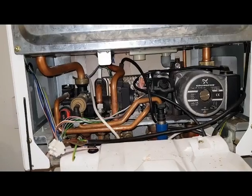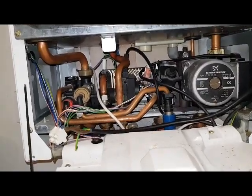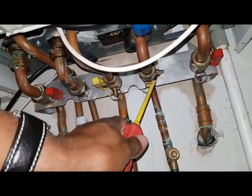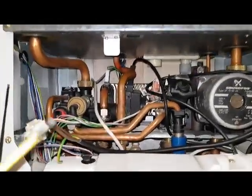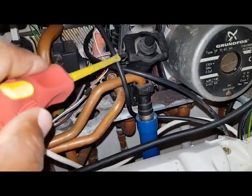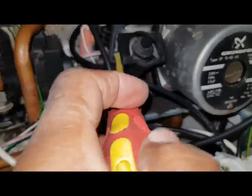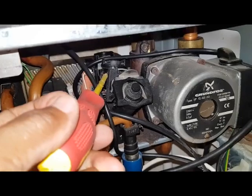In hot water mode, you've got the cold water inlet coming into the boiler. This is the cold water inlet pipe here — it goes up and through the flow sensor. It's a bit compact so it's difficult to see, but the cold water passage goes this way towards the flow sensor turbine here.